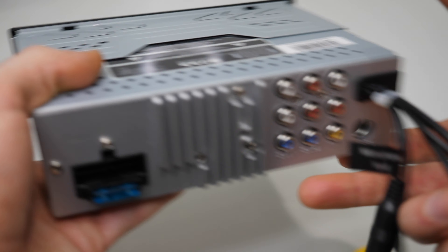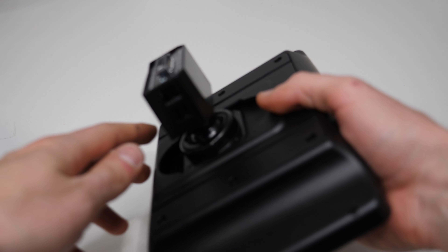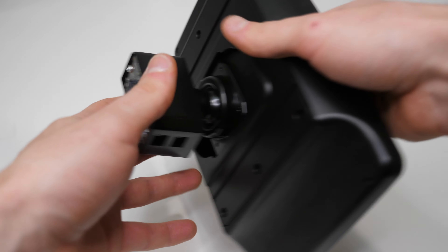The chassis is a single DIN unit, and that's a big advantage, especially for older cars that feature a single DIN slot.